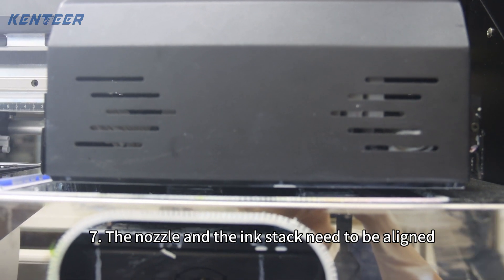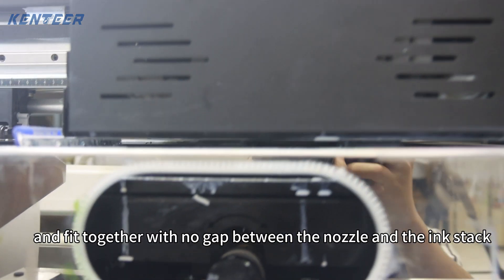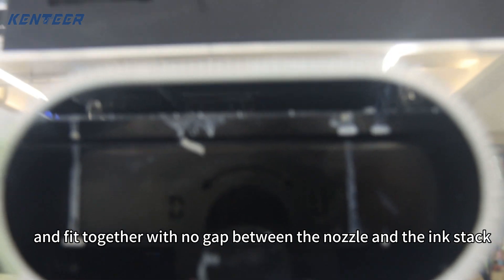7. The nozzle and the ink stack need to be aligned and fit together with no gap between the nozzle and the ink stack.